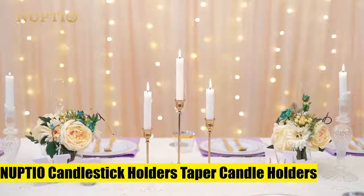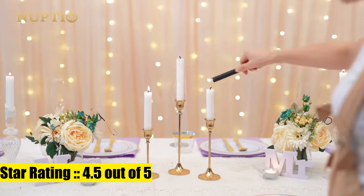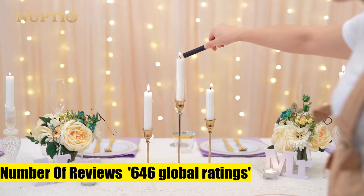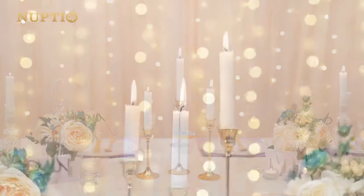1. Nupshow Candlestick Holders Taper Candle Holders. Package includes height centerpieces candlestick holder. The base diameter is 2.68 by 6.8 cm wide. Candles are not included.